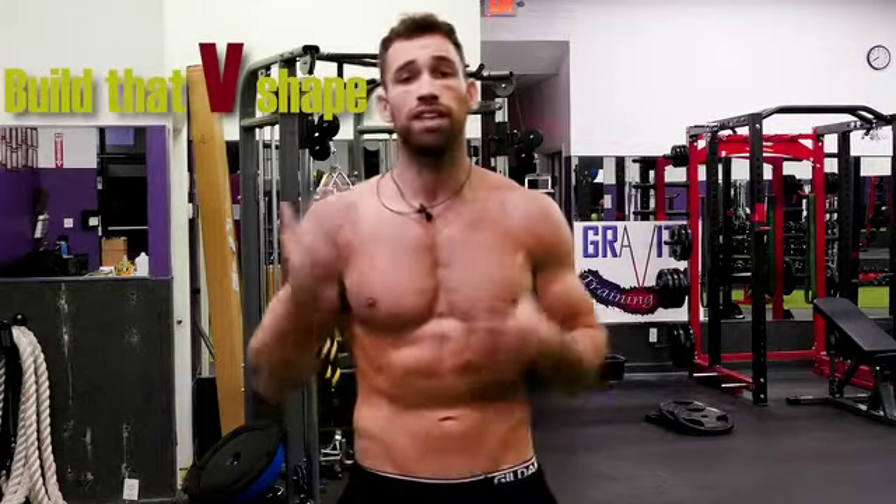A couple quick pointers before we start. First of all, the lower abs seem to be the obvious go-to for people that want to build that V-shape. But the V-cut is a lot more than just your lower abs. You also have your obliques, which actually make up the majority of that V-cut. That's the muscle that comes across here — that's what we're trying to build. So just keep in mind that obliques are super important for achieving that V-cut look.